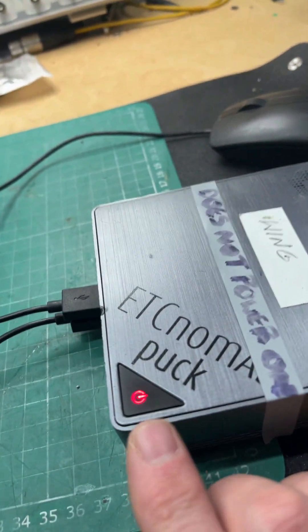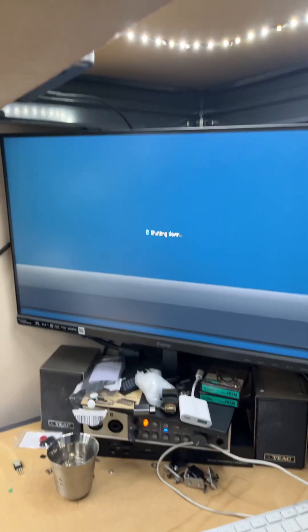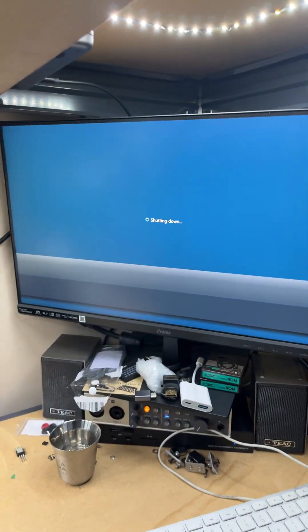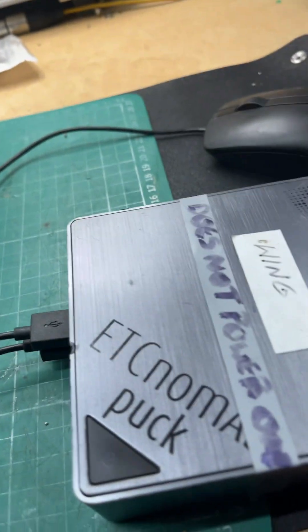You can see we've got a rather more attractive red light now on this ETC puck, and as it shuts down — it does take a little while to shut down — and it switches off. And now we can turn it back on again.